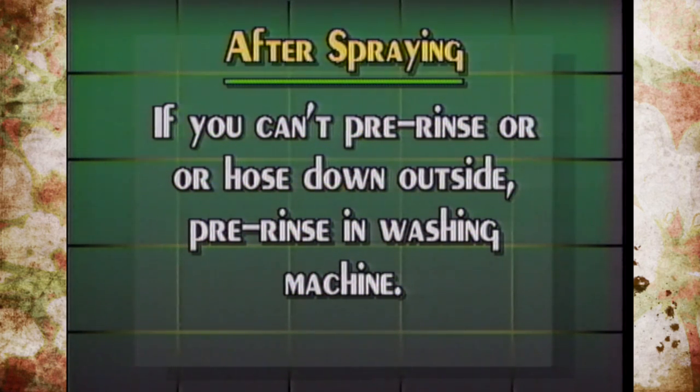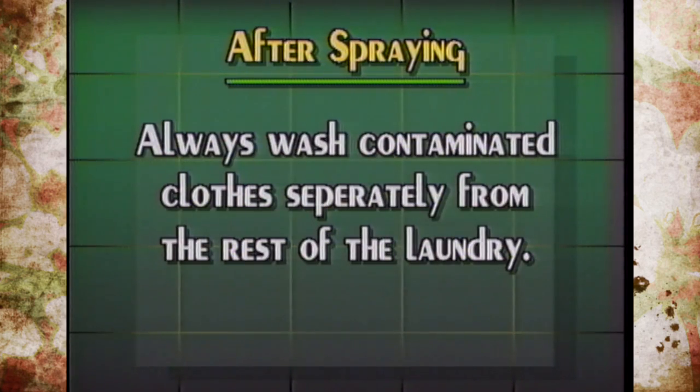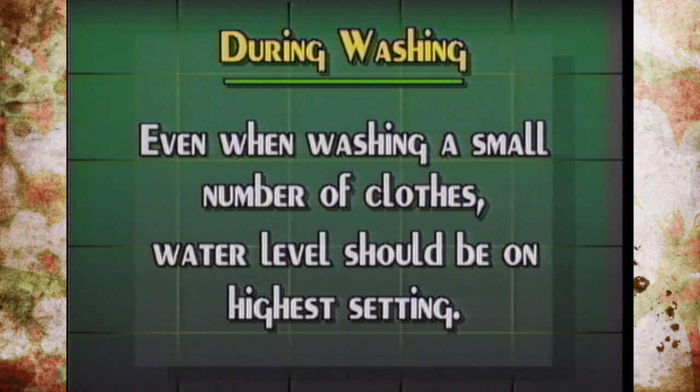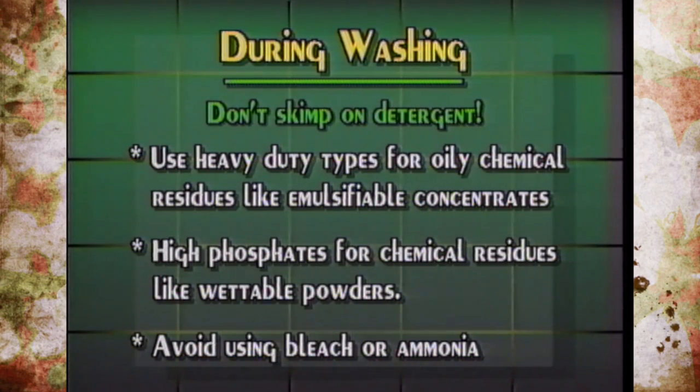When washing pesticide-contaminated clothes, always wash them separately. The water temperature should be very hot — 120 to 140 degrees Fahrenheit — and even the rinse water should be as warm as possible. If you're only washing a pair of pants and a shirt, fill the washing machine tub to maximum capacity so you get more water to dilute the pesticide.